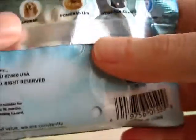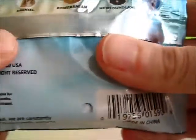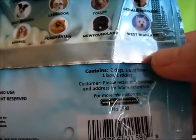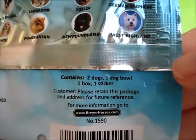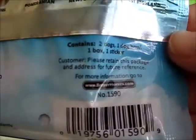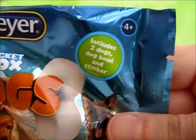Everything comes in a little box, and the box is actually pretty small, so I imagine these figures are going to be tiny — that's probably why they're not meant for young children. Contains two dogs, one dog bowl, one box, and one sticker. I wonder what they mean by 'box' — it doesn't say that on the front of the bag.